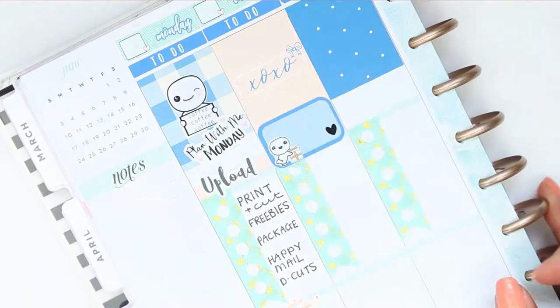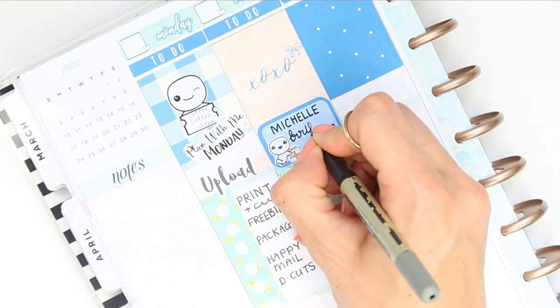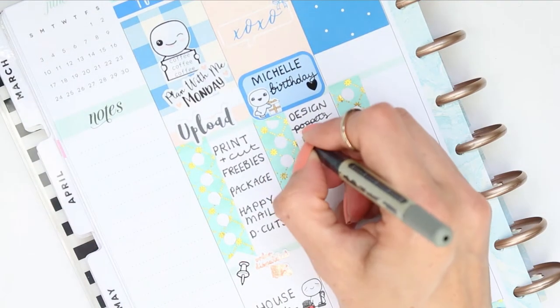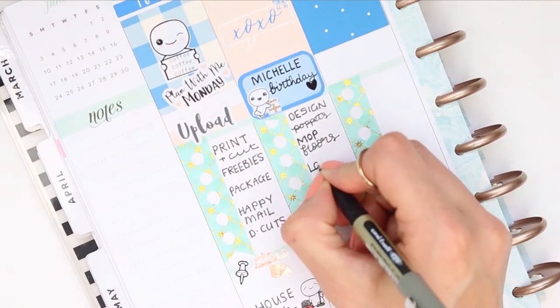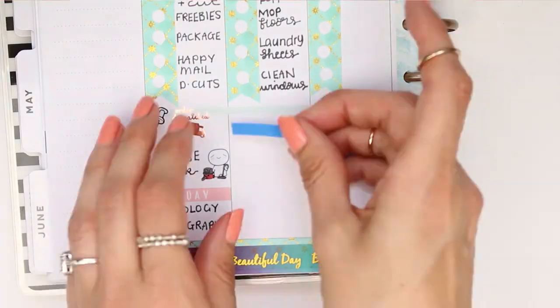So for Tuesday it's my friend Michelle's birthday, so I just used a half box with a pop-it from the birthday part two sheet. And also as I've used all of the full boxes at the top on the plain ones I decided to use my bigger pop-its because I rarely use those anymore and I just thought it would be a nice way to incorporate them into this spread. So I just filled out my to-do for Tuesday.